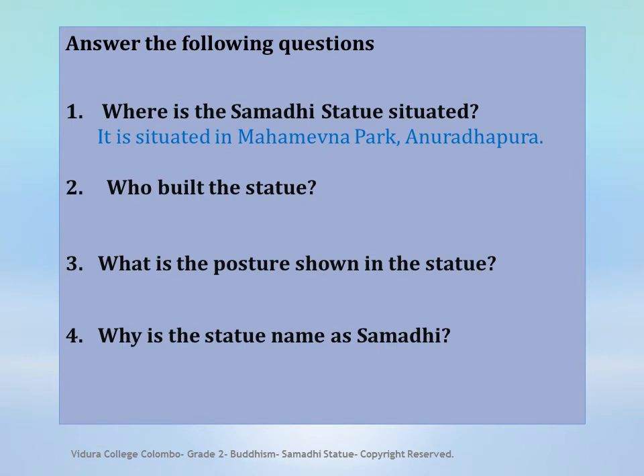Who built the statue? The statue was built by King Devanampiatissa.